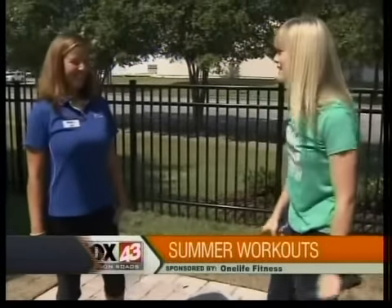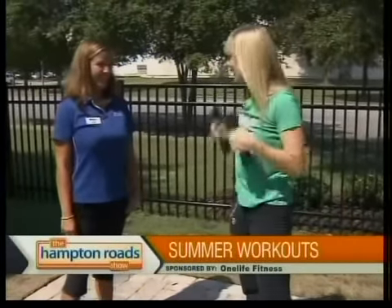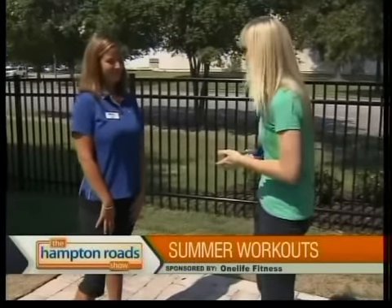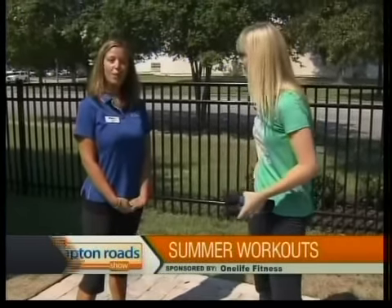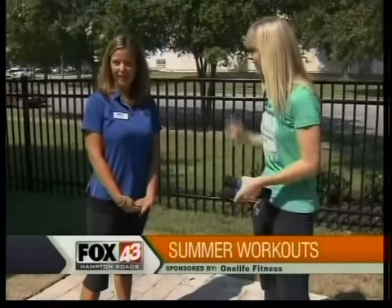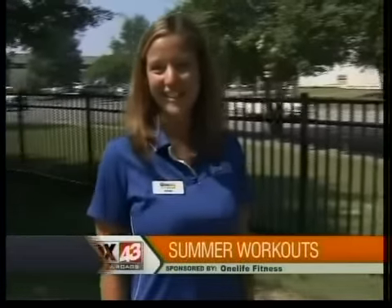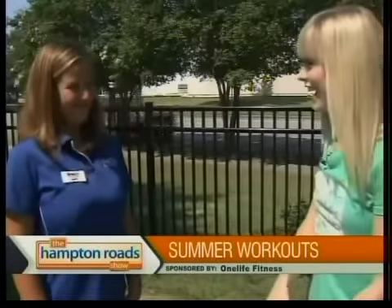Well, this is a lot of good information, and after doing a lot more of these, it's probably going to be a great workout. Make sure you try it out at home. Where can Hampton Roads find more of you? We can be seen at www.onelifefitness.com. I work at the Greenbrier location, and we also have a Facebook page — come and check us out. Thanks so much for being here today, Ashley. Thank you.